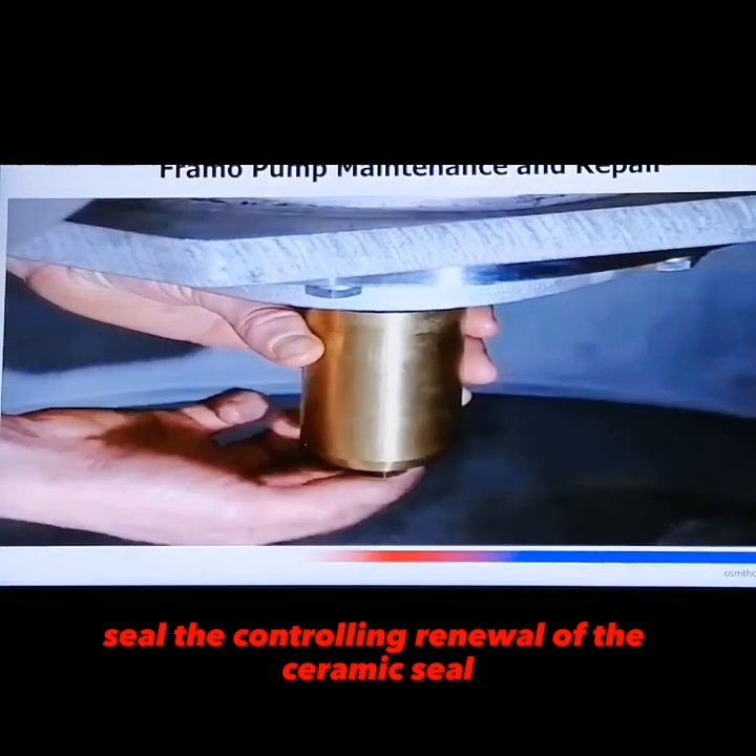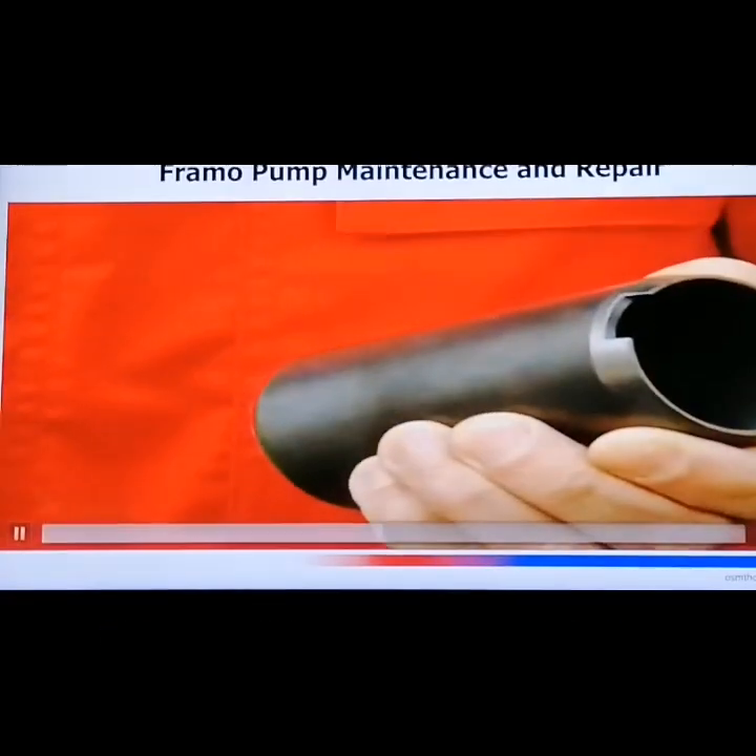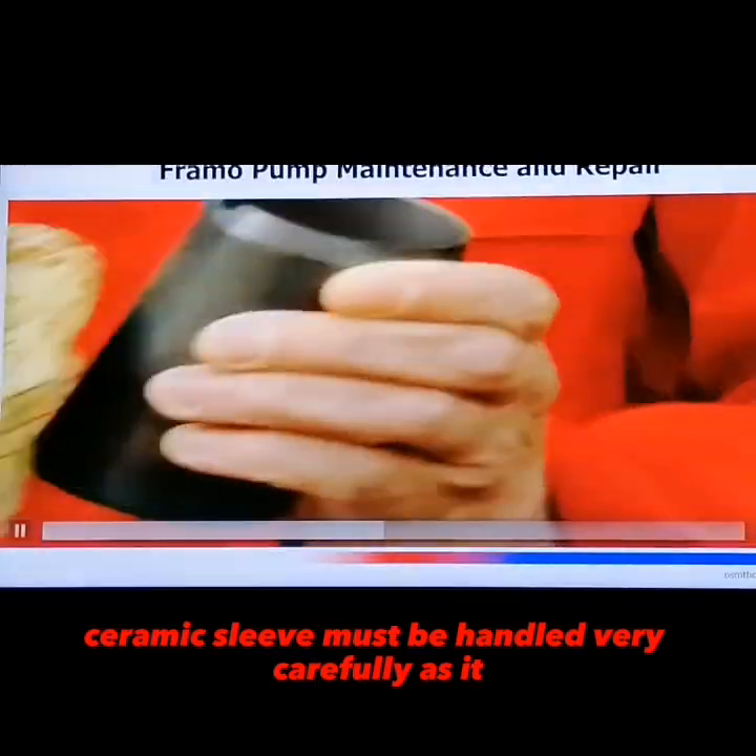They are now delivered as one spare part for the front seal set. For control and removal of the ceramic sleeve, the assembling cylinder has to be removed. The ceramic sleeve must be handled very carefully.